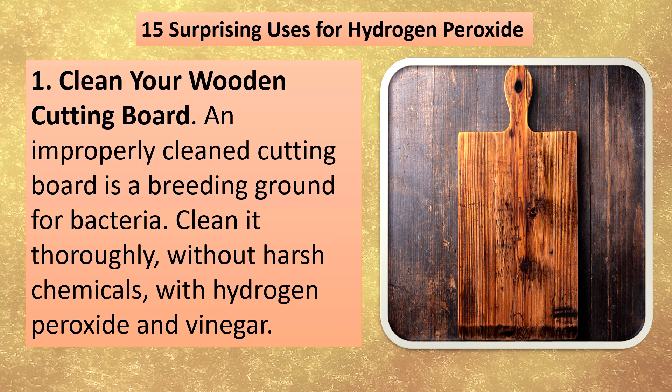15 surprising uses for hydrogen peroxide. Clean your wooden cutting board. An improperly cleaned cutting board is a breeding ground for bacteria. Clean it thoroughly, without harsh chemicals, with hydrogen peroxide and vinegar.